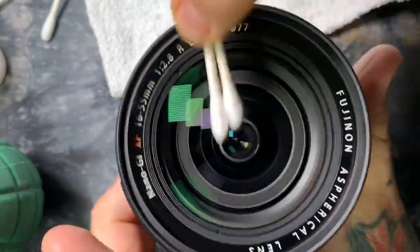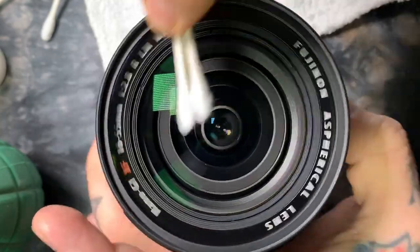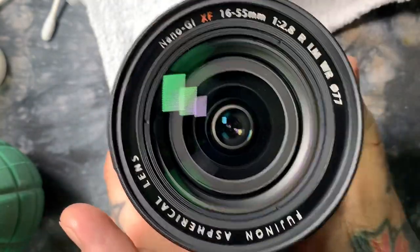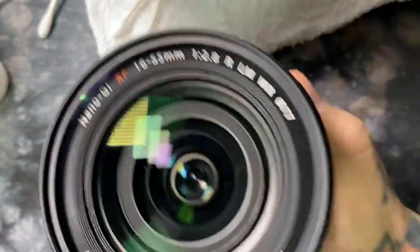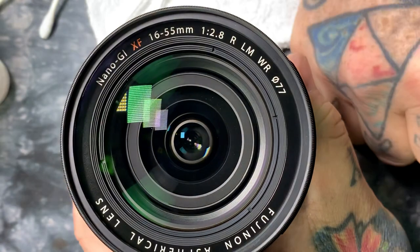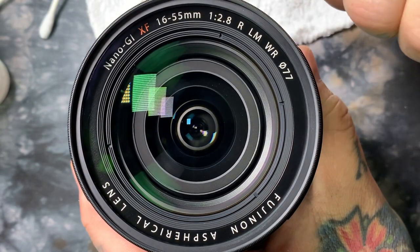So this is the motion you do. If you follow exactly what I'm doing here, I guarantee you your front element will not only be cleaner than it's ever been, but you won't have to keep thinking it's still dirty and cleaning it again. I guarantee you this works.